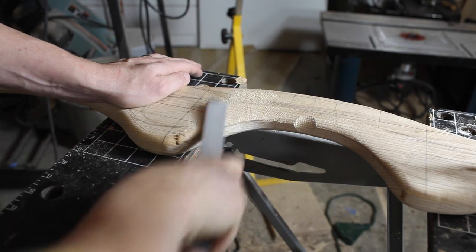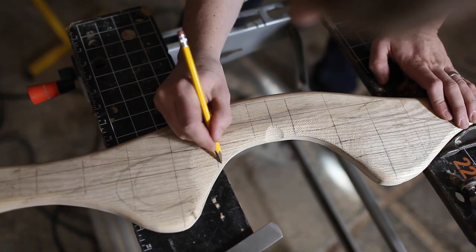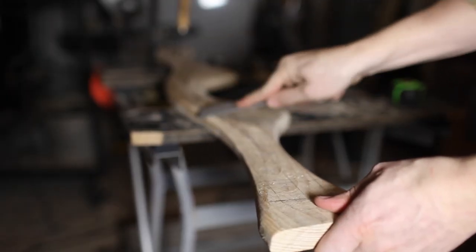You'll notice that I keep the grid drawn on as I'm shaping, and I even redraw it every once in a while to make sure I'm taking equal amounts of wood off of each side.